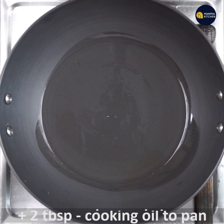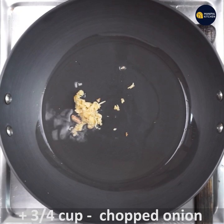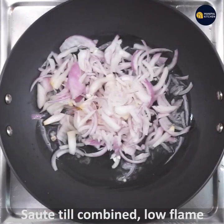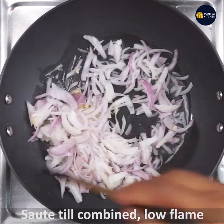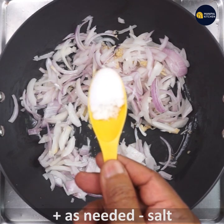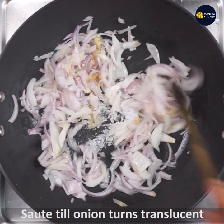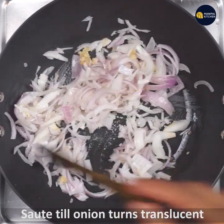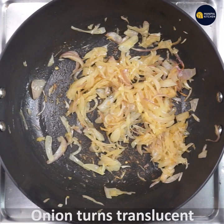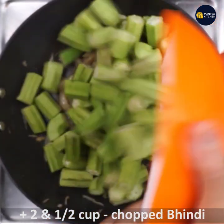Add 2 tablespoons of cooking oil and when it is hot, add 1 teaspoon of grated ginger. Along with it, add 3/4 cup of chopped onions and keep frying on low flame. Add salt as needed and fry the onions till translucent and the ginger turns aromatic.